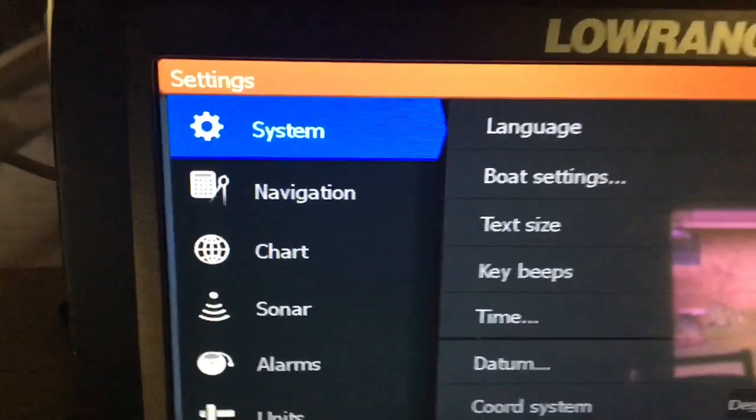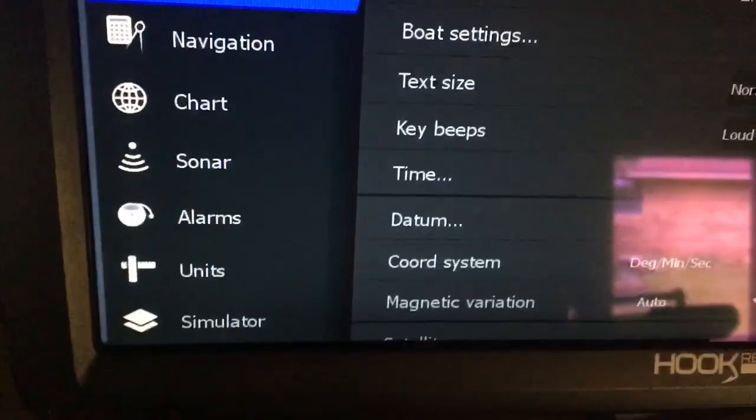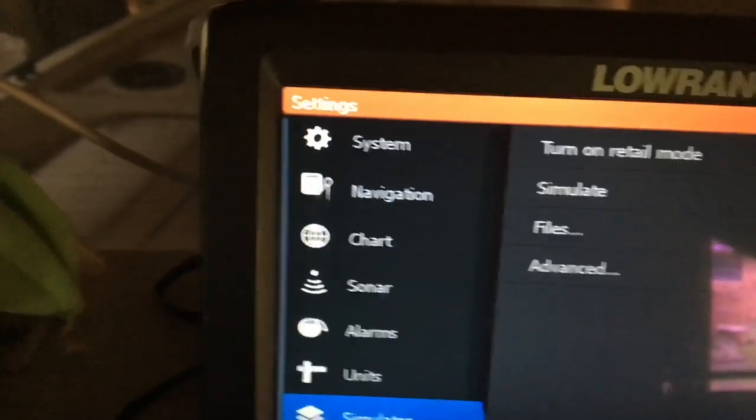So we're going to highlight settings and hit our enter button. Now it's going to give us a whole bunch of options, and if you look right down in the bottom left, there's a simulator. So we're going to go down to simulator and enter into that.